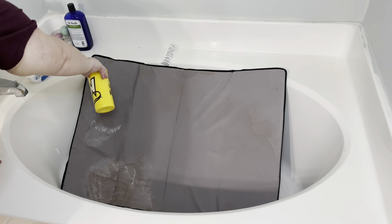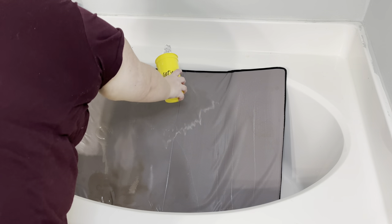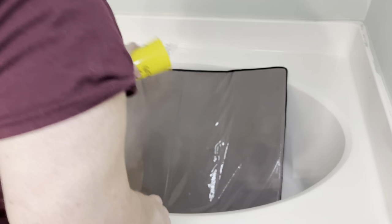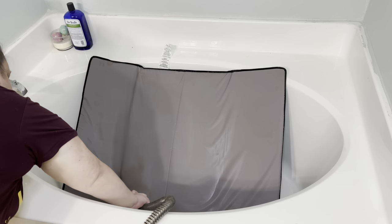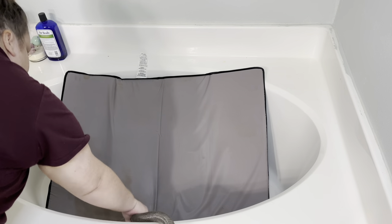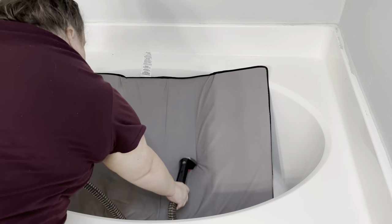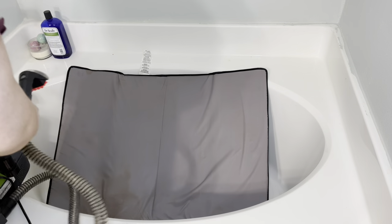After it sat about 20 minutes, I just came back in and started rinsing it. This would be much easier if you have a shower head in your tub, but I don't — my shower is separate from my tub — so I'm just using a cup and some really hot water. This next step is completely optional but I think it helped a ton: I got my upholstery cleaner and started extracting all the dirty water and soap out of the mattress pad. You can just scrub with a brush and rinse, but the upholstery cleaner made sure I got all the water out.